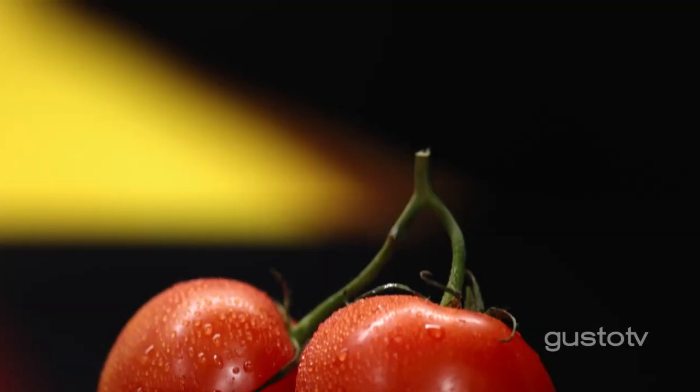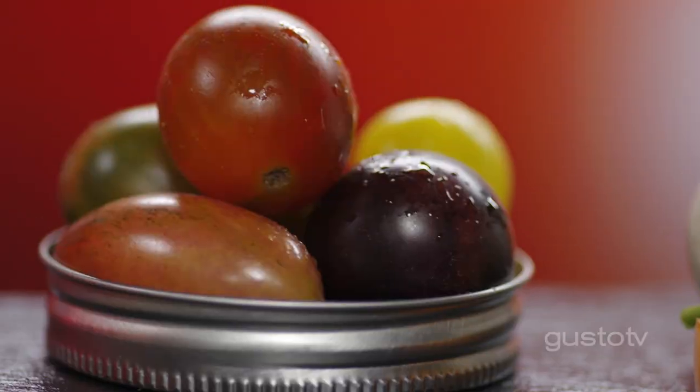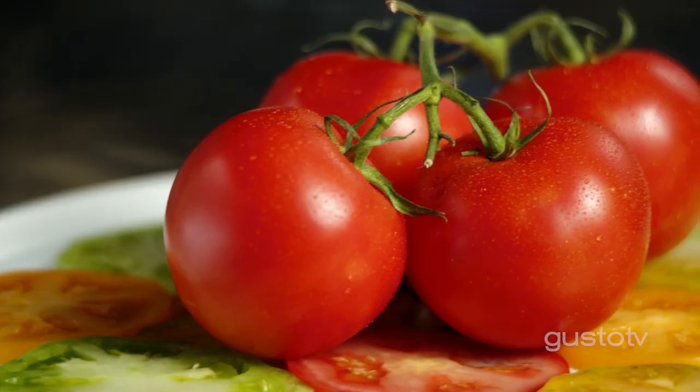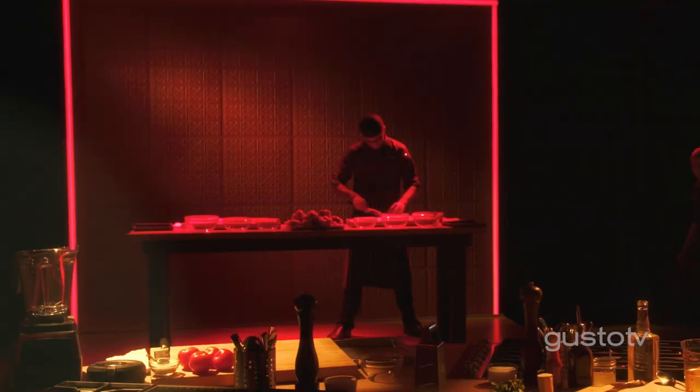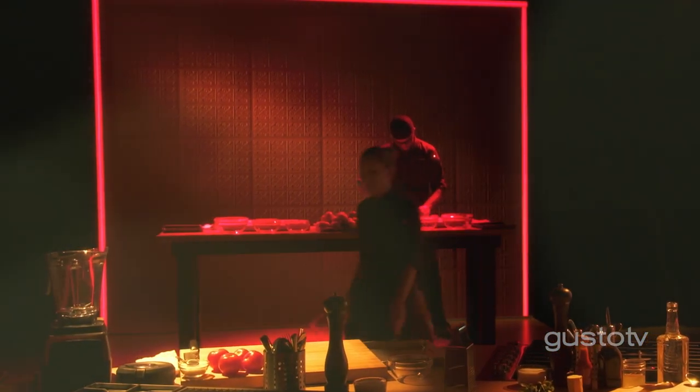Who wouldn't want to do a whole episode about tomatoes? They are sweet, they're tart, they're juicy, they're meaty. Everything can use a little tomato. It definitely needs a whole episode, if not two, of Cook Like a Chef.